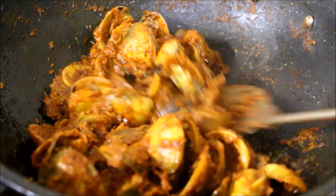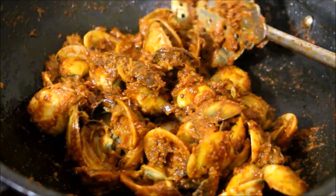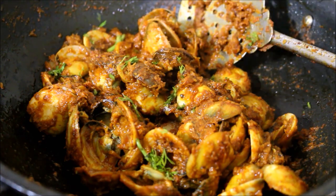Serve it as hot as possible. You can also add a few drops of lime juice and coriander leaves as per your preference. Here I've garnished it with coriander leaves and served it as hot as possible.